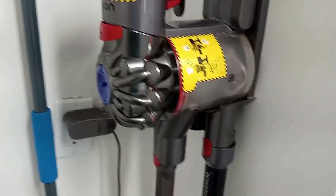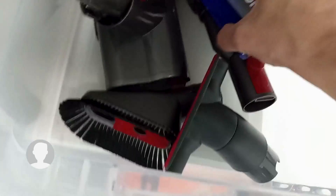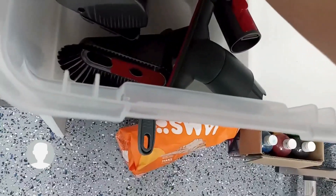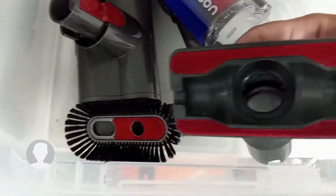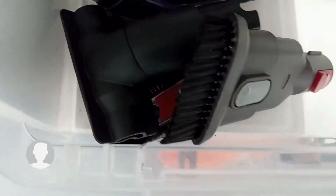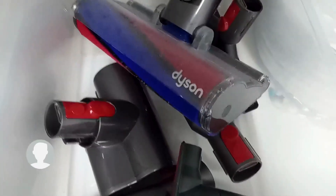So let's look at the attachments that come with it. This is great on carpets or hard floors. With the attachments you can make it into a handheld or keep it as the stick vacuum, and it works great also on cleaning upholstery. Really a fantastic vacuum. Thank you.